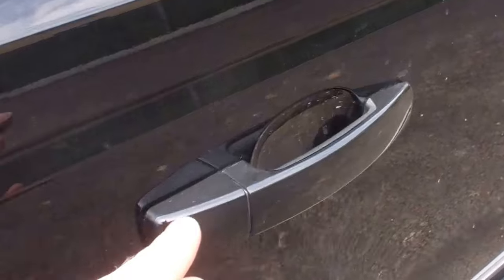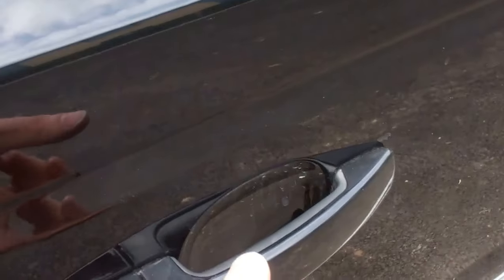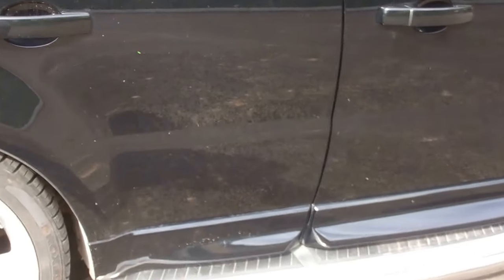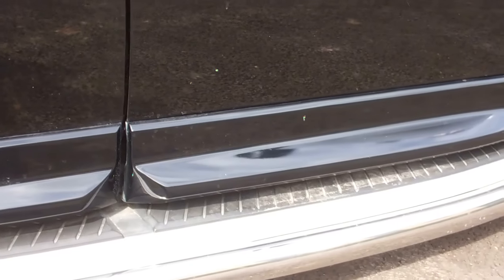On the door handles we've got the door handle covers. The normal door handles are grey, and you can either do the replacement skins where you change the whole skin, or the covers that just stick on — we've gone for the covers on this one. We've also colour-coded the lower parts of the door, taking the standard pieces and painting those.